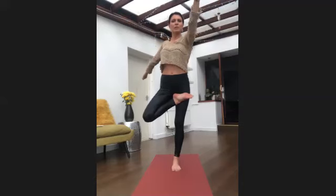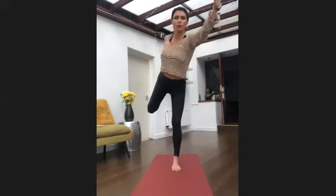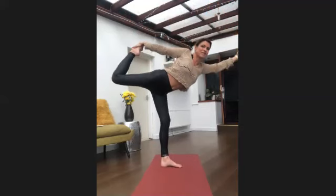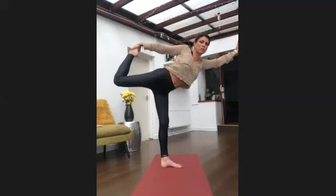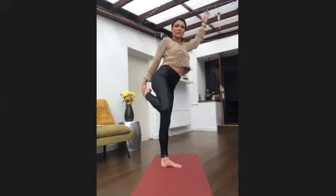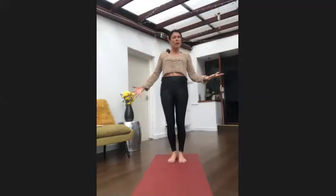Then take your left fingertips into a mudra, your right hand reaching back for that right foot, flowing forward — going into dancer pose, or superhero pose, natarajasana, whatever you want it to be. Then release. Before you do the other side, think about how you feel.